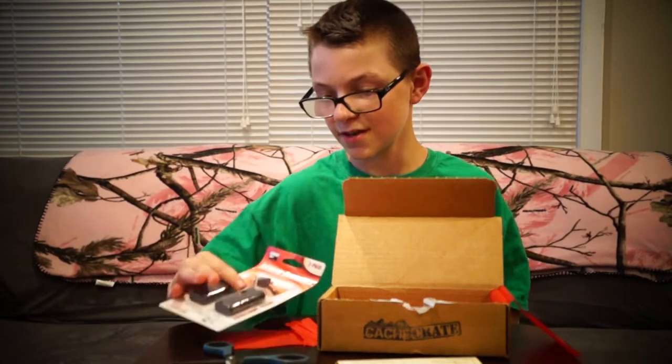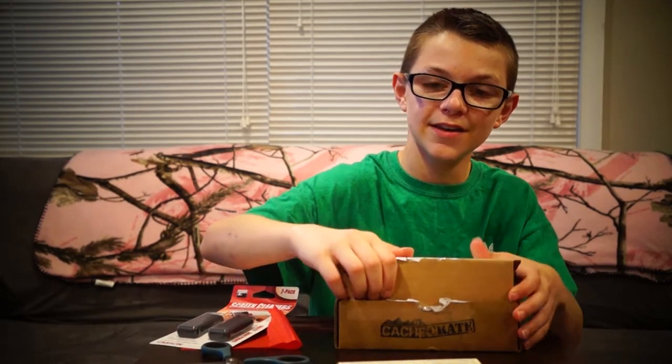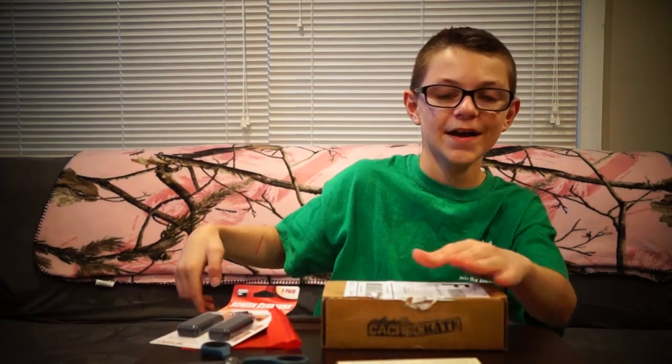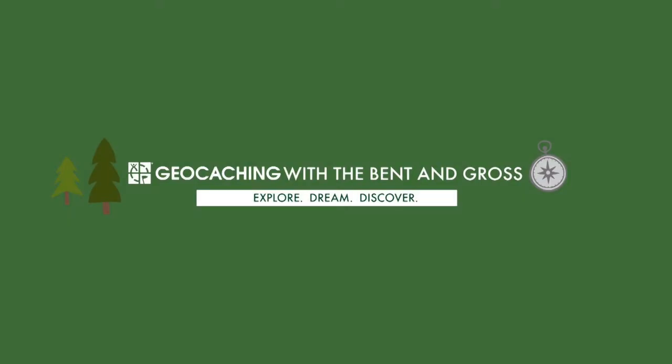Well, it looks like that's it — that's about it for the Cache Crate. We hope you liked the video! Give this a big thumbs up and subscribe to our channel down below. We will see you in the next video. Bye-bye! Thanks for having me.